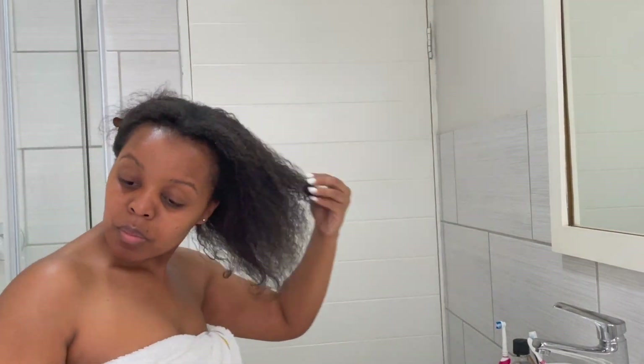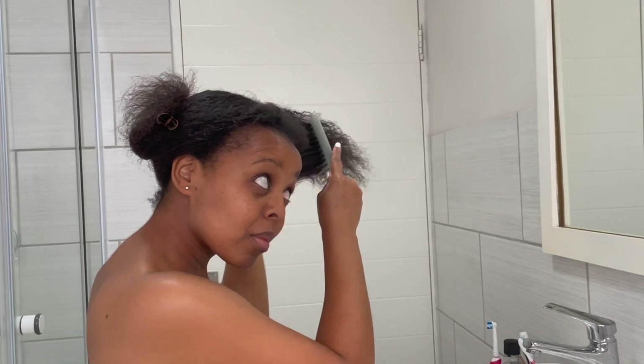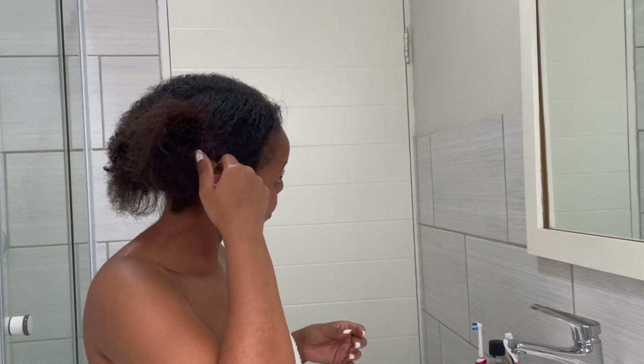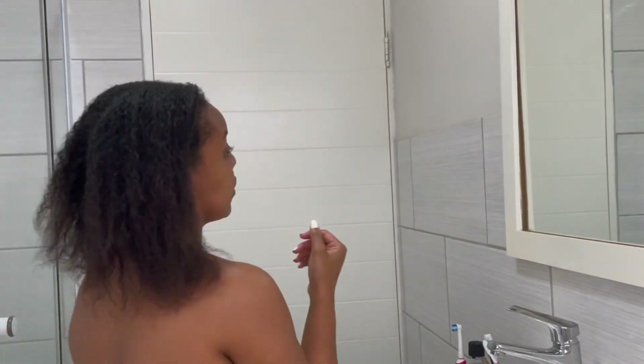And we're finally done! I am so happy that this is over. I'm just giving my hair one last comb through, working from the ends up to the roots, taking down any tangles that might be there. This took so long to do because I was moving at a very slow pace and I was very gentle. As you can see my hair has a lot of growth and it definitely needs a relaxer very soon, which I will actually be doing myself.